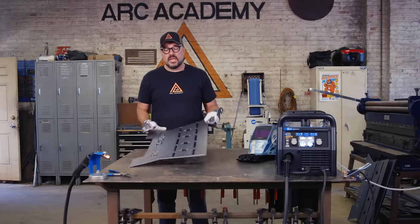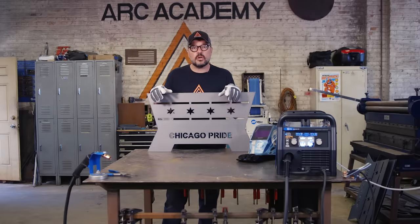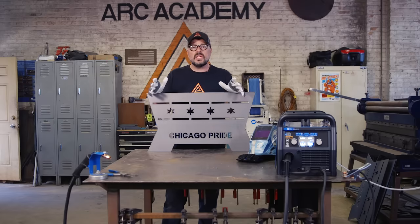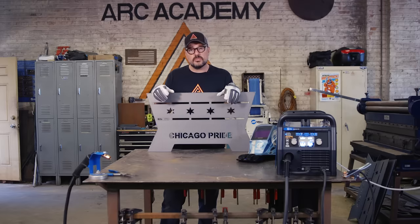Now, these are the plates we're going to have — we're here in Chicago, so we're going to show off our Chicago pride, a little bit of pride in our city. But for the most part, we're making a smaller fire pit. The first thing you should do when doing any project is come up with a plan: get your design and get all of your measurements ready.